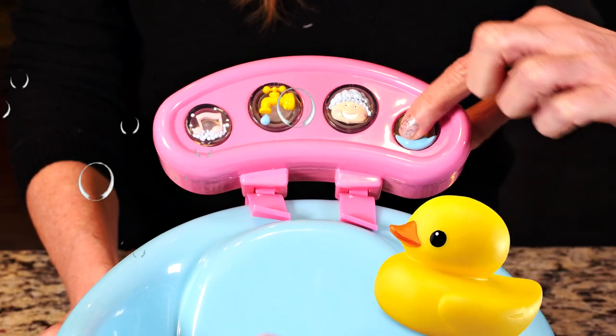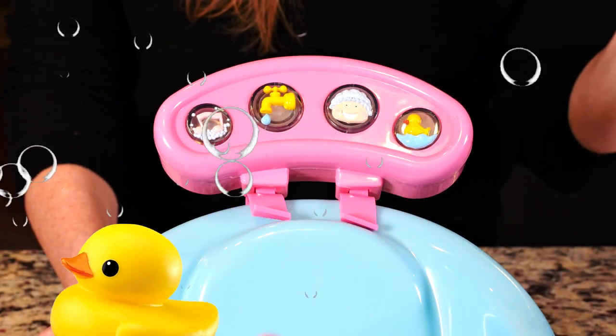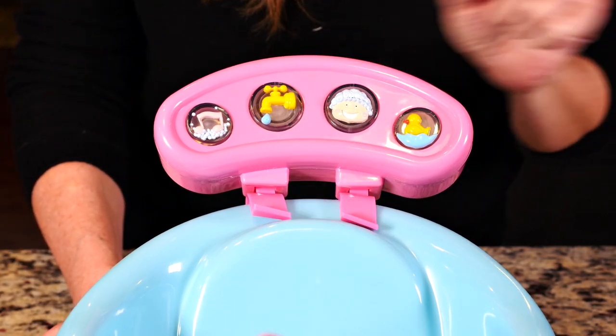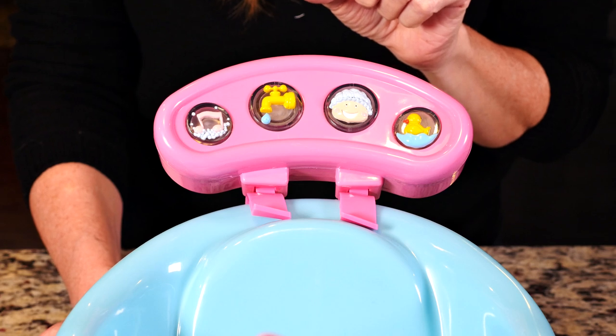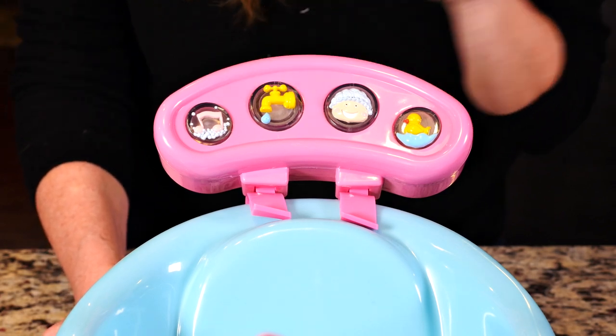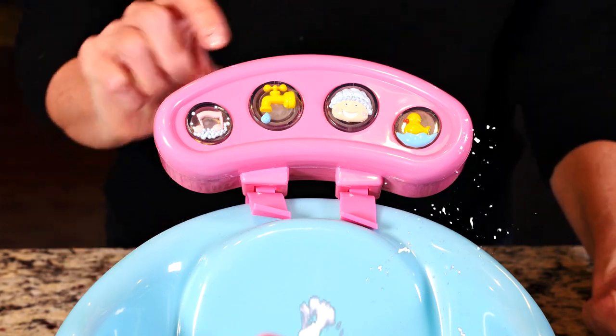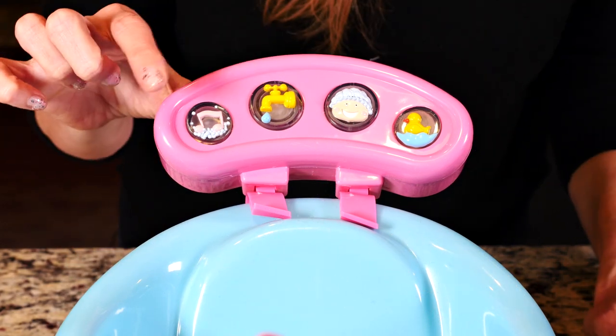That's like a squeaky toy — that's cute! And that one sounds like water running. Let's try this one too.